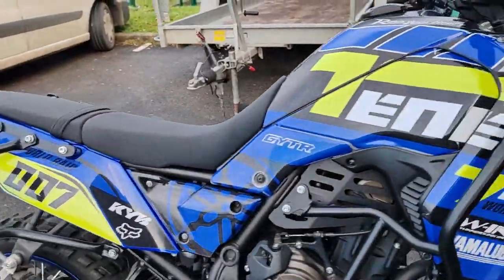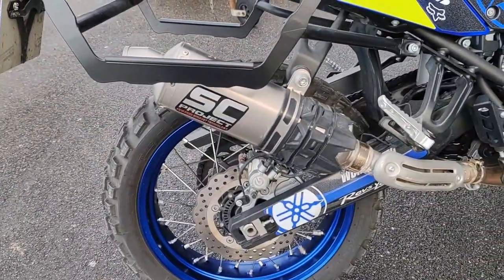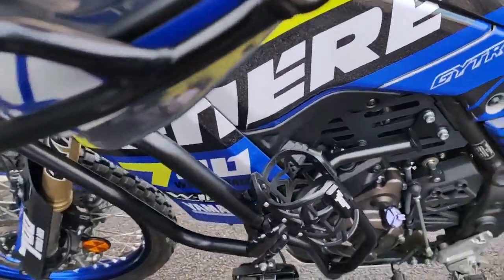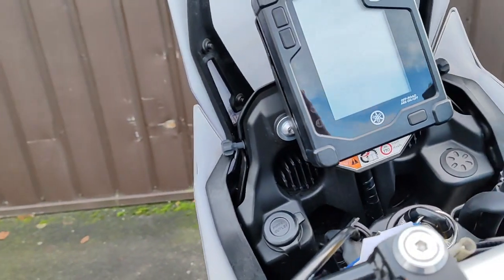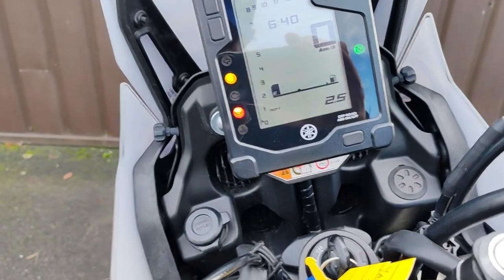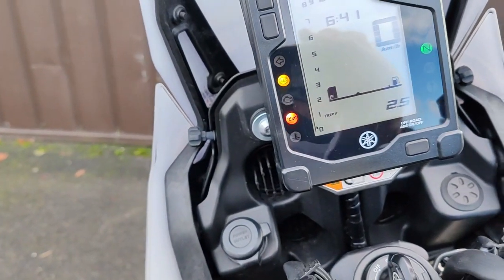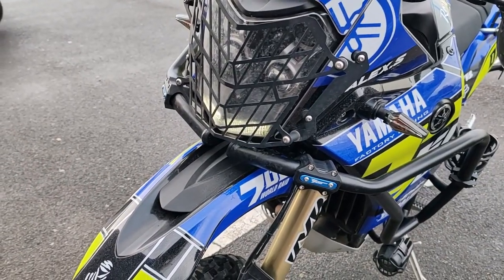Je vous ai fait les étriers, les logos sur la bécane, je trouve ça pas mal. Elle a le SC Project - quand je vais vous la mettre en route, ça chante, un très beau bruit. Elle a les protections moteur, l'ABS déconnectable, compteur LCD avec vitesse, régime moteur, rapport de vitesse, niveau de carburant, autonomie, consommation moyenne et instantanée. Elle a deux déflecteurs latéraux sur la bulle. L'arceau de support permet d'installer un GPS ou un roadbook.